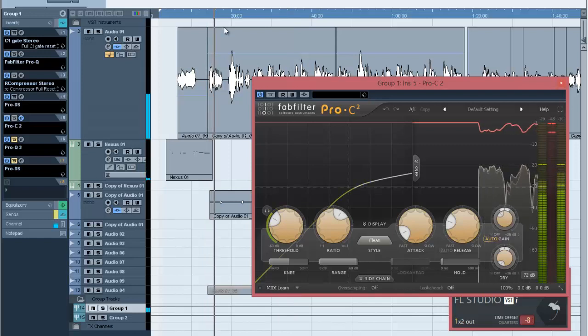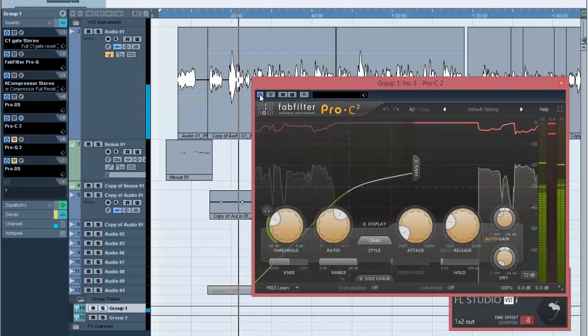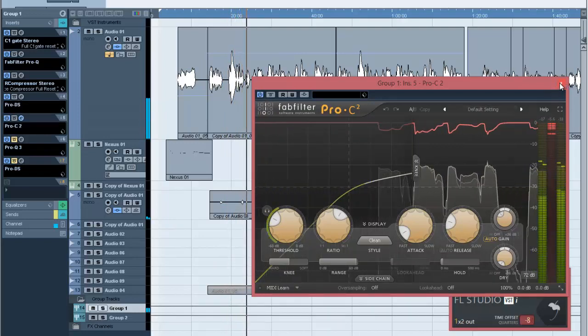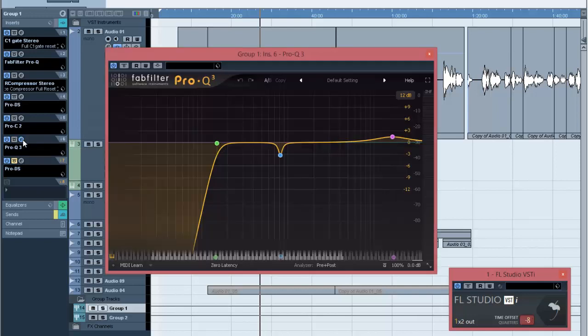I'm compressing it again with a second compressor because I don't like to use just one compressor — I don't want one compressor doing all the work. I share the work between two or three compressors depending on what I want to achieve. I also don't use just one EQ; I use two or three EQs. So I put this EQ again just to cut some of the low ends.